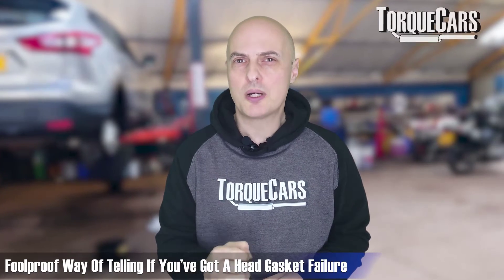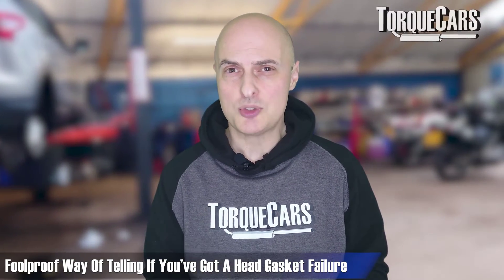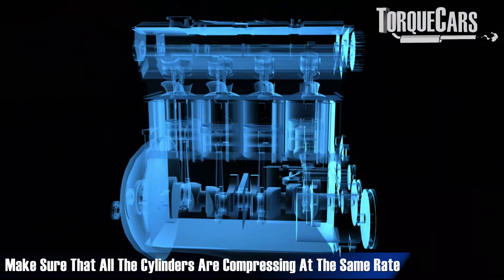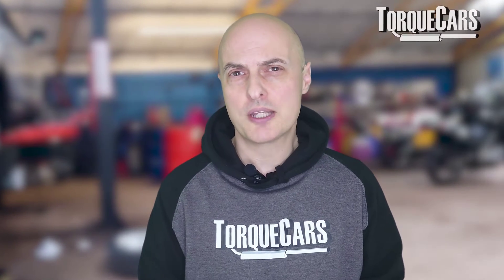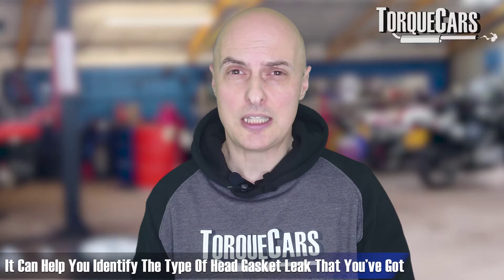For diagnostic checks, the most reliable way of confirming a head gasket problem is to examine the coolant. If there's evidence of exhaust gases coming into the coolant, that is almost certainly an indicator of head gasket failure — those bubbles in the expansion bottle or radiator are usual identifiers. A compression test, which checks that all cylinders are compressing at the same rate, can also indicate a head gasket leak, though compression loss can also result from problems with rings or valves, so it's not foolproof but helps identify the type of leak.